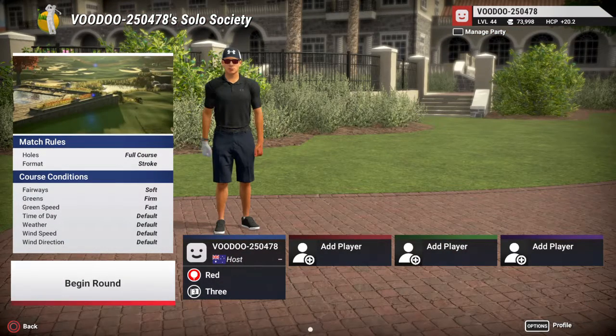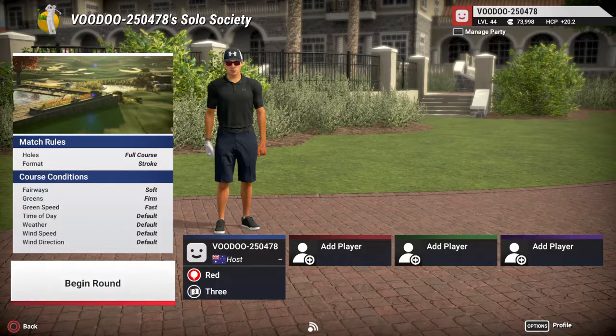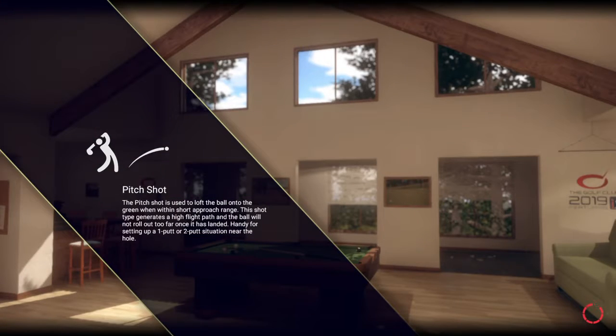Alright, we have fairway soft, greens are firm, greens are fast, default, and we're going off red tees. Also guys, don't forget to jump over and check out Mr. Bellamy's channel — always good for a laugh, I guarantee you. Give me a second to grab a quick drink.